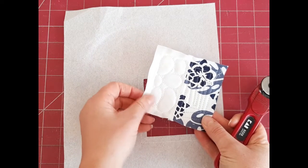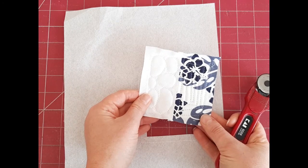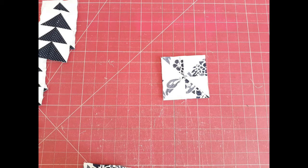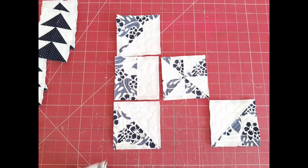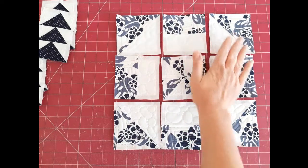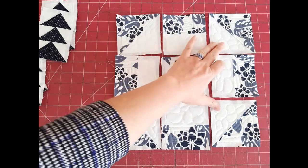Your piece is now cut out of the stabilizer and the basting stitches have been removed. Do this with all of your pieces. Once all pieces are done, head to the machine to start putting them together. We're going to start with the disappearing pinwheel, which should look something like this — it is a standard nine-patch square.